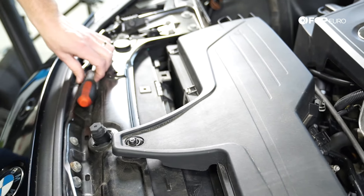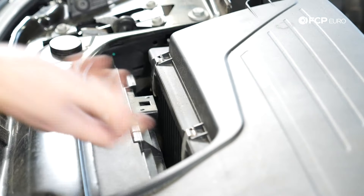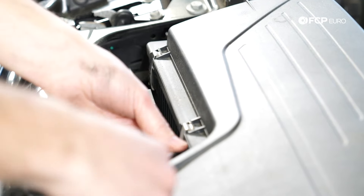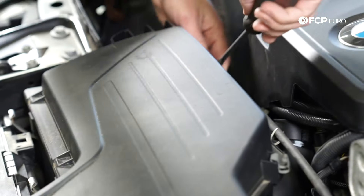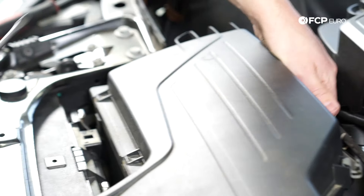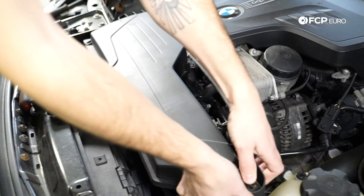Coming back to the front, using either a flat screwdriver, a pick, or honestly just your fingers, we're going to pop these loose. So you can see, just give a little pressure and pull it loose. We have two in the front and two in the rear. Just like that, and now the whole top of the air box will be able to lift right off and you'll have access.